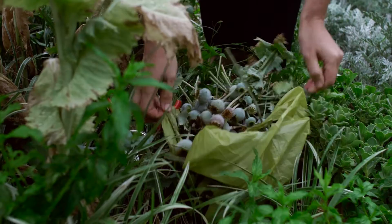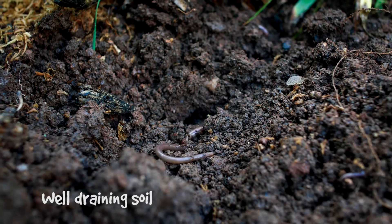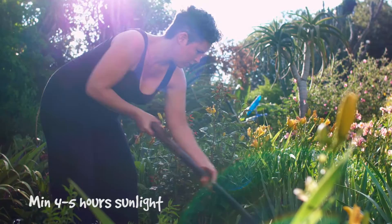Getting artichokes established is actually not very difficult. All you need to do is give them quite a bit of space because they get quite big, well-drained soil, and a nice bit of compost to get them started. They don't need full sun, although they do appreciate about four to five hours of sun a day.